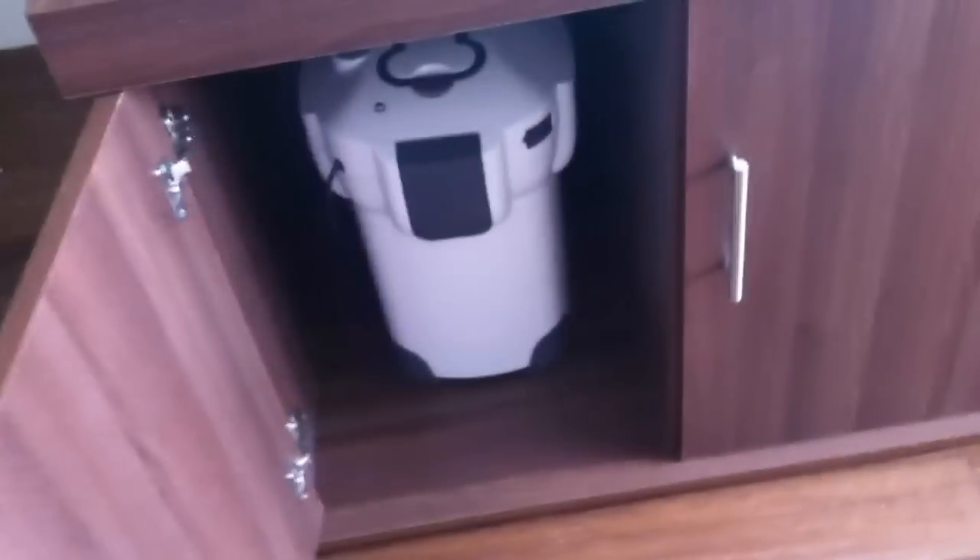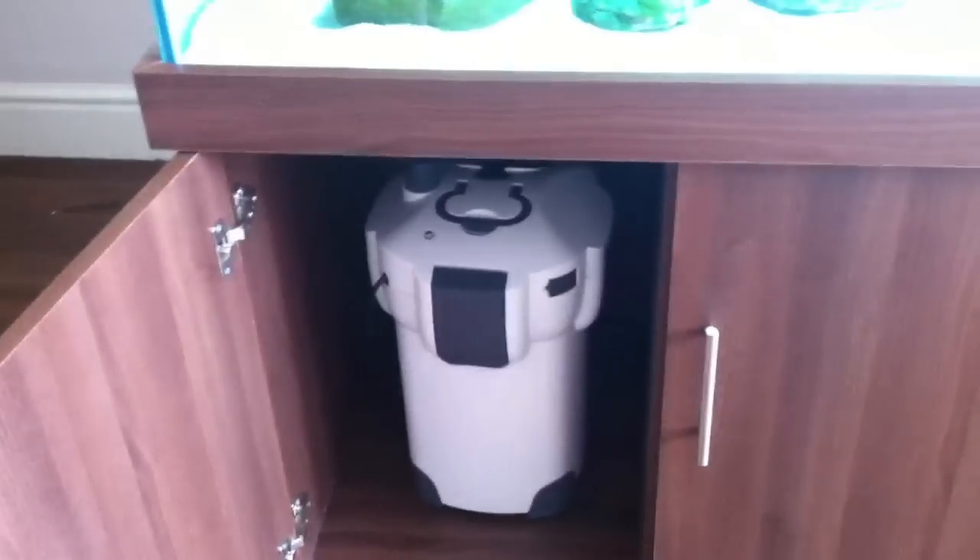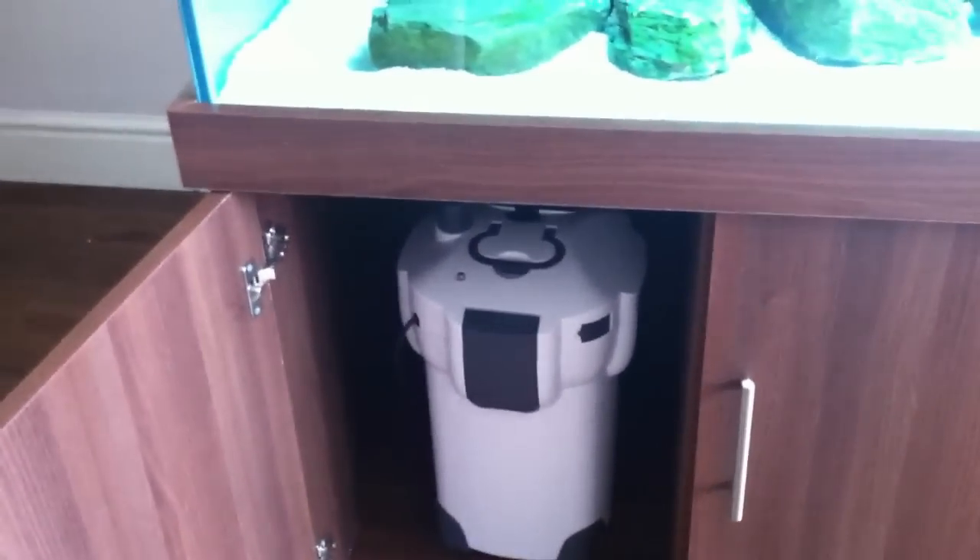I'll show you the flow rate and you'll be quite surprised how strong it is. This is the 2000 litre and it is very, very strong. No complaints whatsoever about this filter.